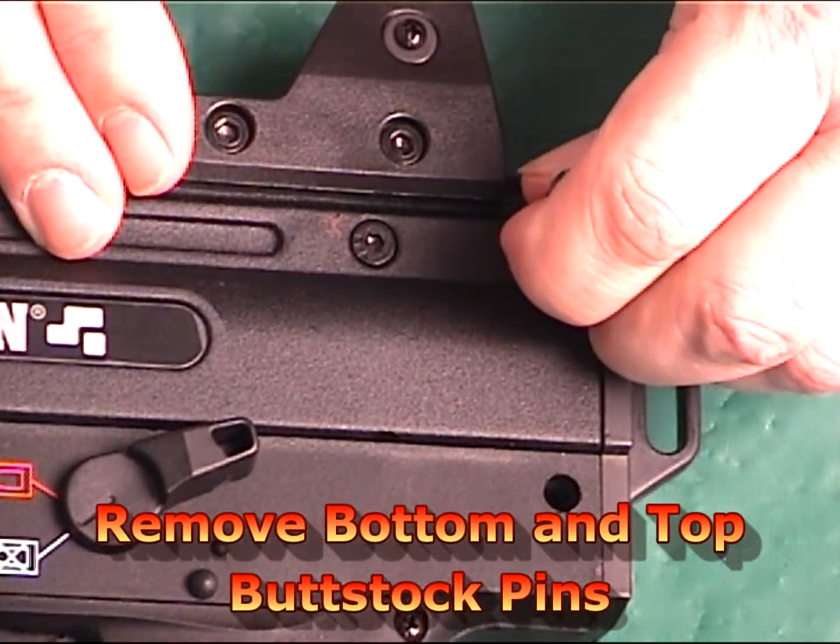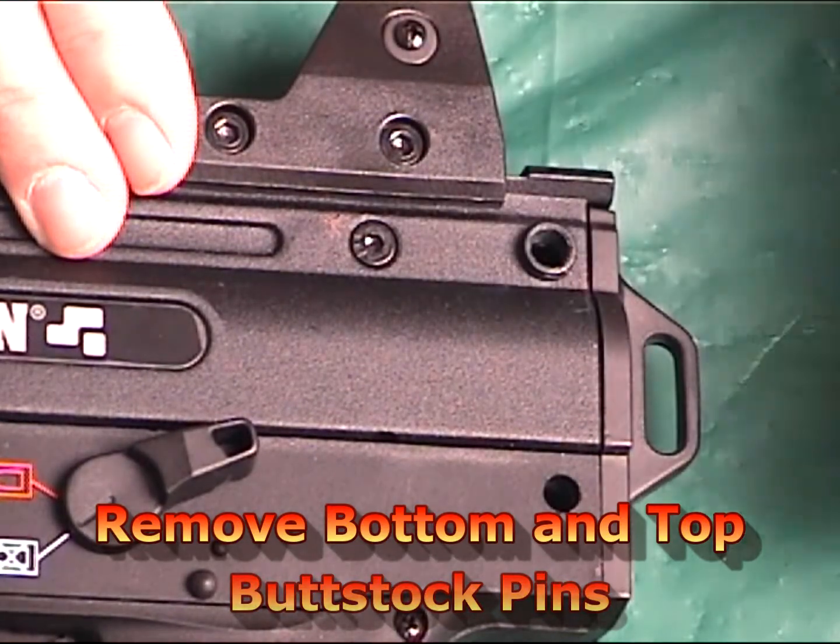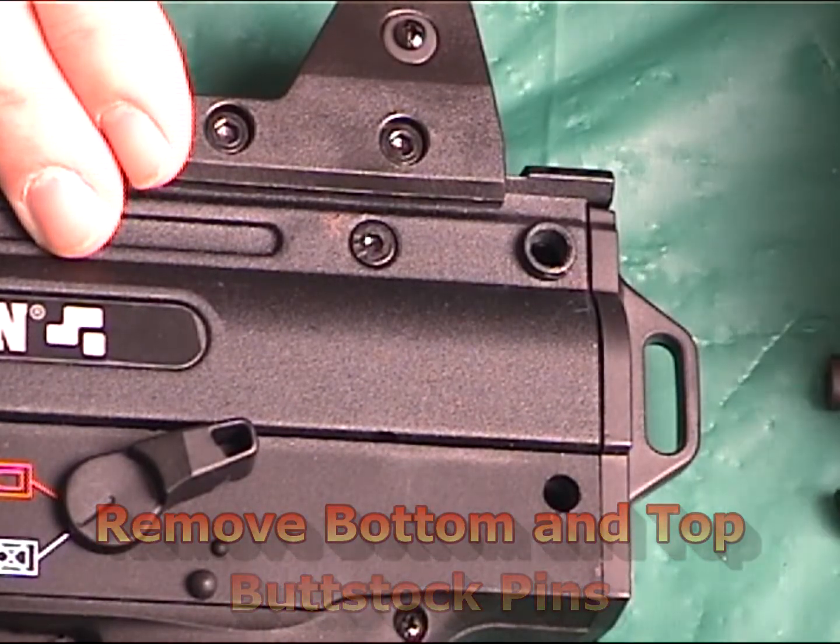You start the installation by removing both the bottom and top buttstock pins from the X7.